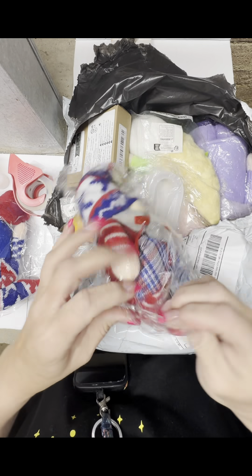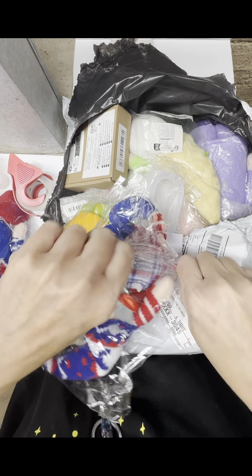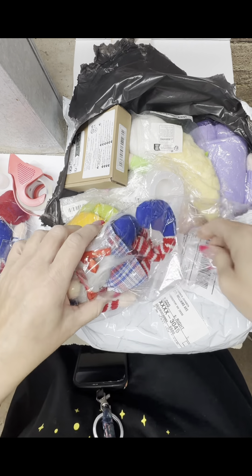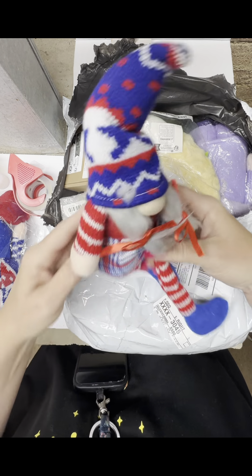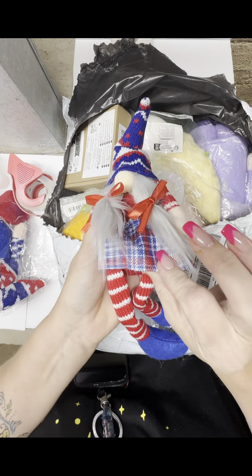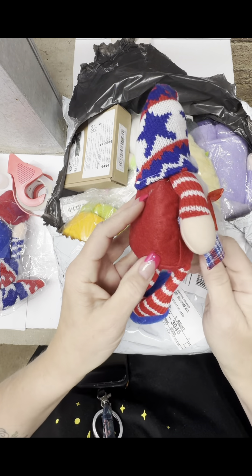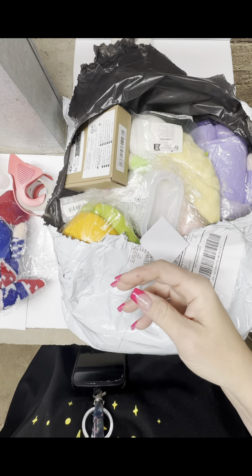This one's got the legs on it. When I'm on Temu I just leave my mind and just order. Look at the little dress — that is adorable. It's a little skirt, a little apron actually. Got that.